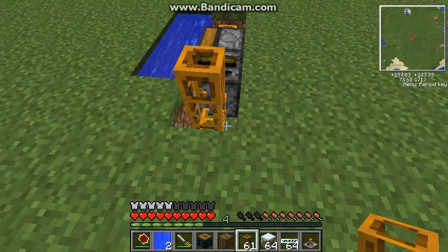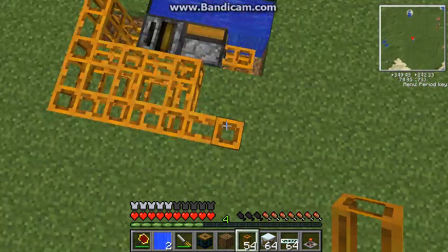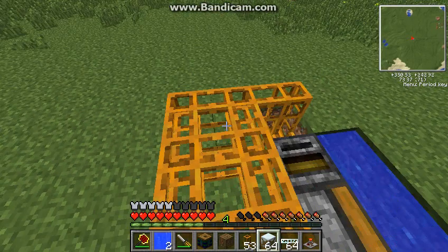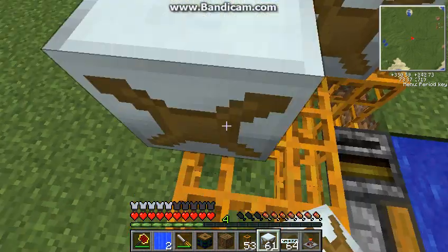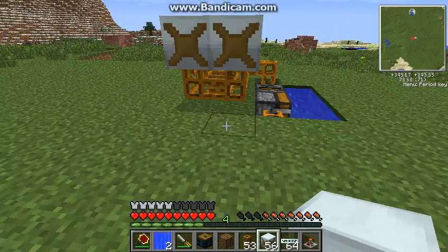So now, it's kind of customizable right here - you can put as many water mills as you need to. It doesn't matter, just as long as you have enough pneumatic tubing and water mills. And you can add on to this thing forever and just get more power.